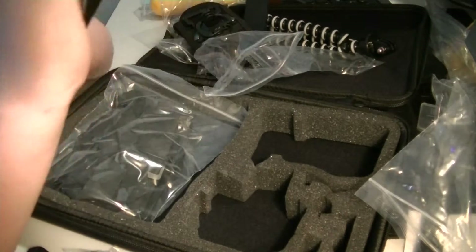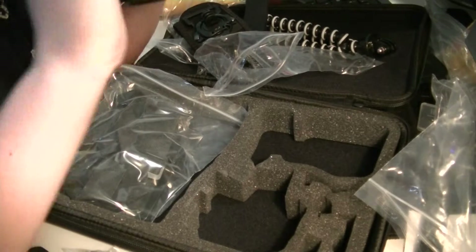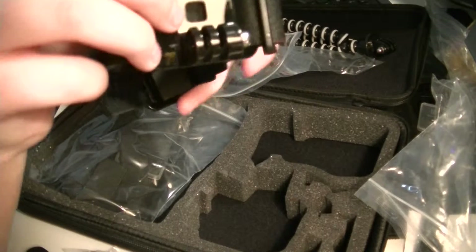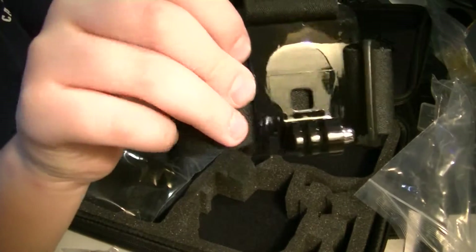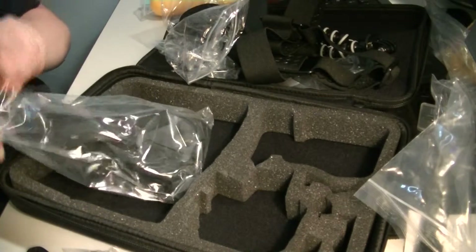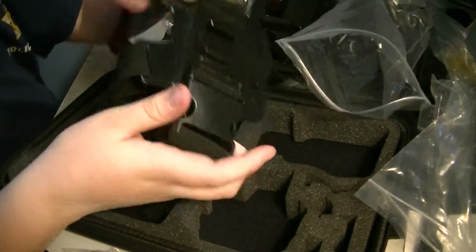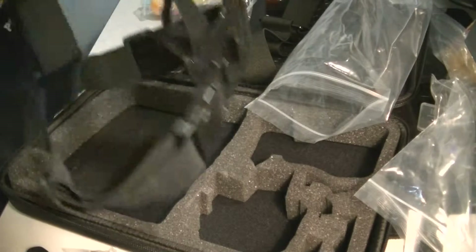Okay, so this thing is a head mount for the thing. And then you have the little mount for it right there. And then the final thing in this — this is the chest mount that you can wear on your full body, like that.